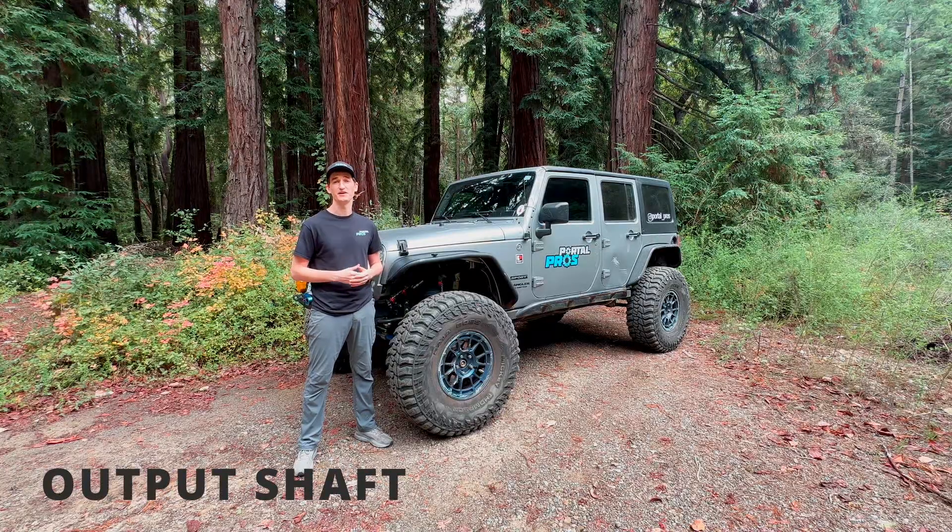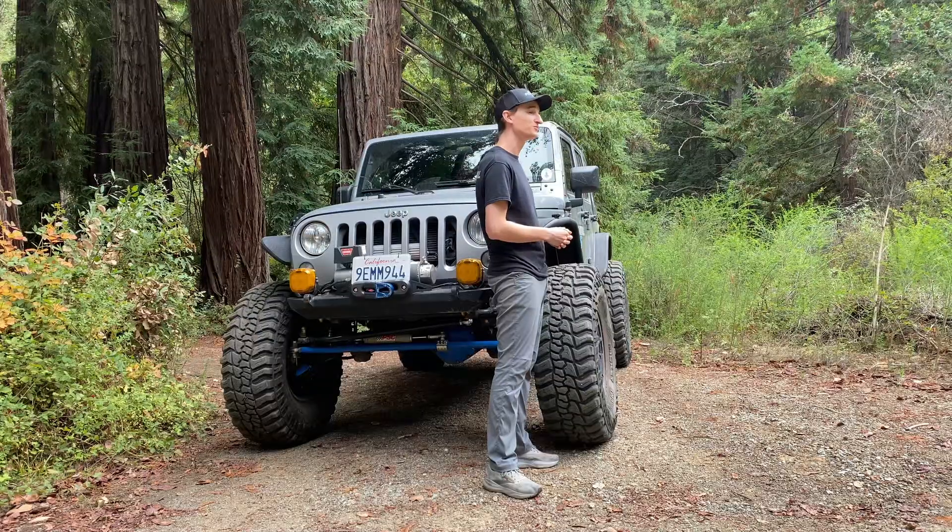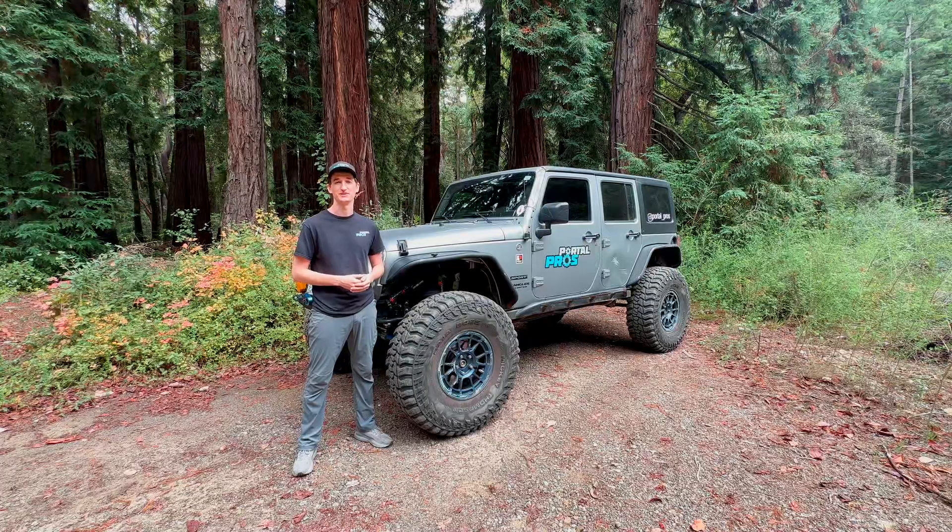For the output shaft, we're using a 40-spline chromoly shaft, and we chose that so you can hit hard obstacles with confidence while out on the trail.